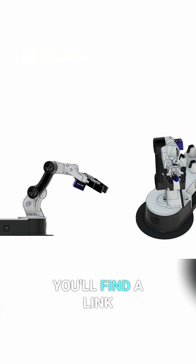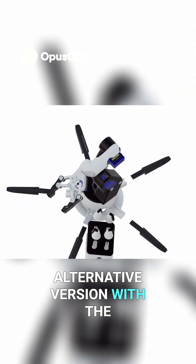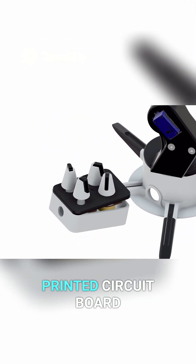In the description you'll find a link to download this design as well as an alternative version with the arm and a separate box for the potentiometers, in case you prefer not to use the printed circuit board.